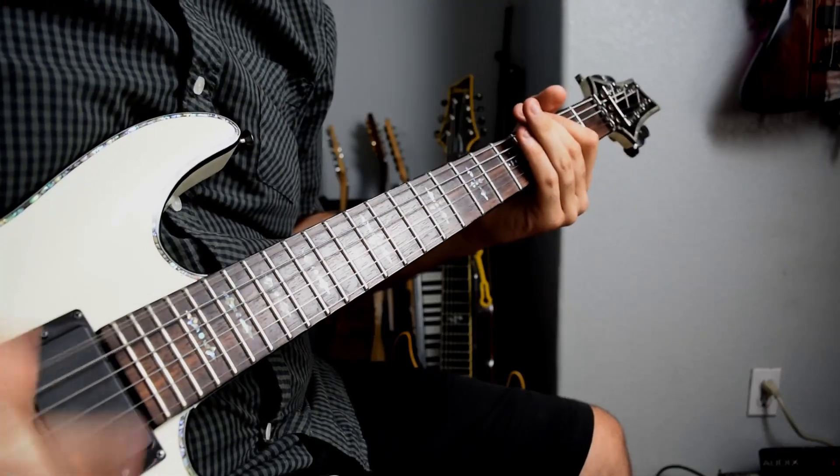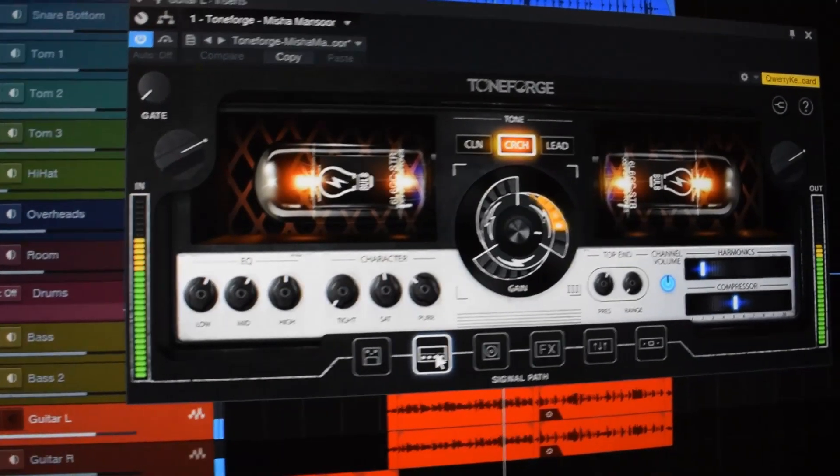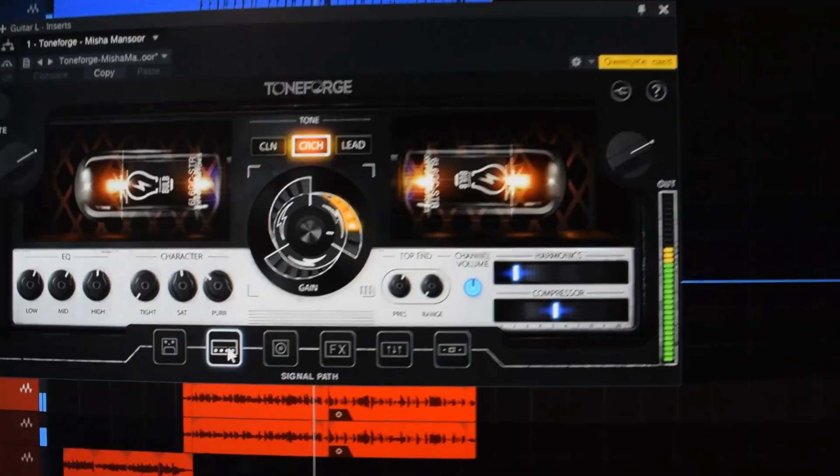What's up everybody, David here, and today I'm going to show you guys how to step up your bass tone using Toneforge Misha Mansour. Now when mixing the demos for the new Misha Mansour plug-in, specifically this Poppy demo, I decided to try throwing the plug-in on a bass guitar, and turns out it sounds really cool. So today I'm going to show you guys how I got that bass tone and some different ways you can use Toneforge Misha Mansour to take your bass guitars to the next level. Let's jump into Studio One.